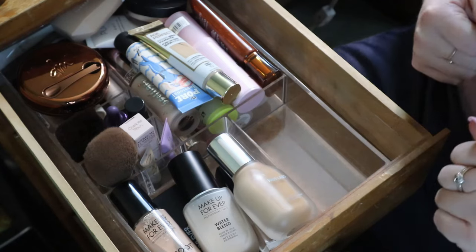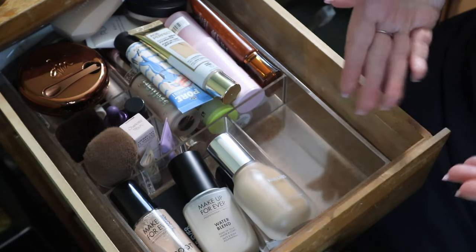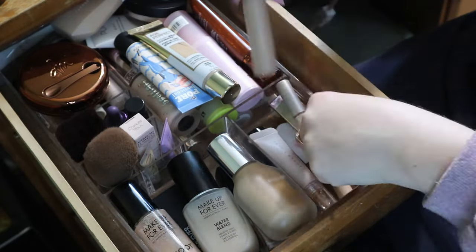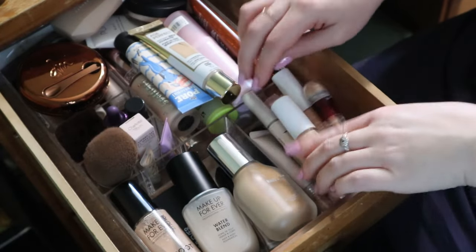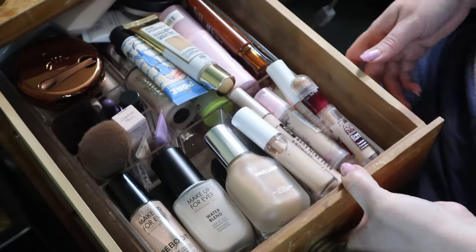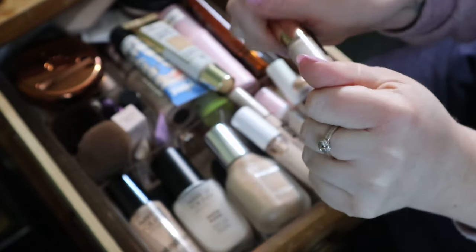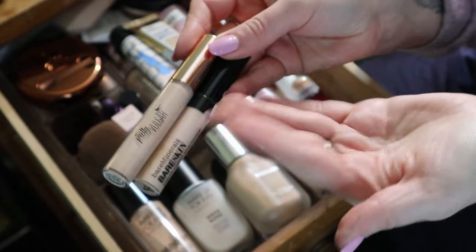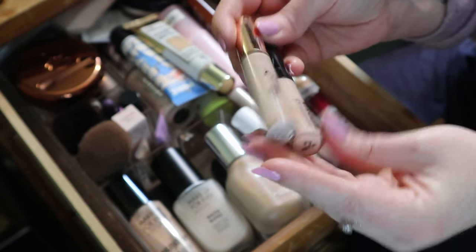I'm going to put the concealers I know I'm keeping back in the drawer. The drawer doesn't even close. So I think I'm just going to get rid of a couple of these because they're not going to fit anyway, and I don't think I'm going to miss them. I did like both of them enough to keep them in my collection, but it's time to pass them on.